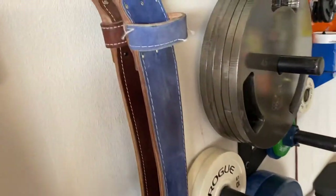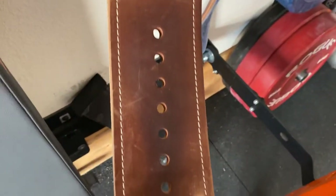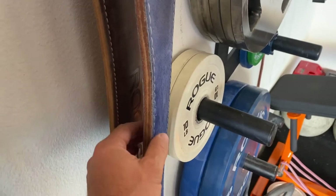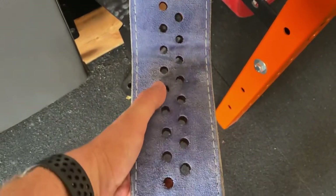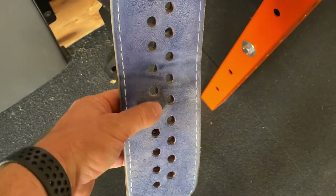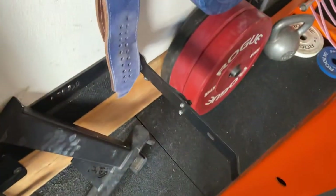Over here are my belts. This was my first belt by Rogue with one-inch hole spacing — it's a 9mm belt, totally fine. But I did upgrade to a 13mm belt by Pioneer in blue suede so it matches my shoes. I really like this belt; you can see I've lost a bunch of weight recently, and it's nice that it just adjusts to me as I gain and lose weight.